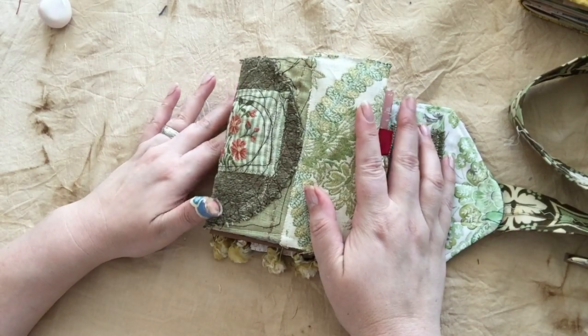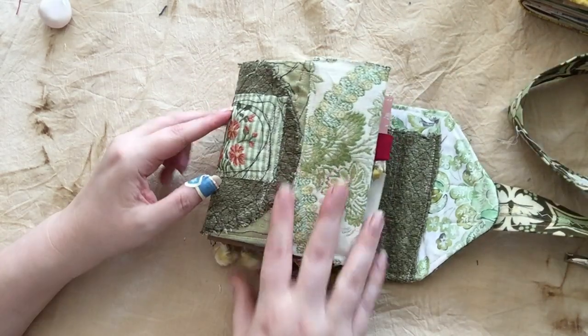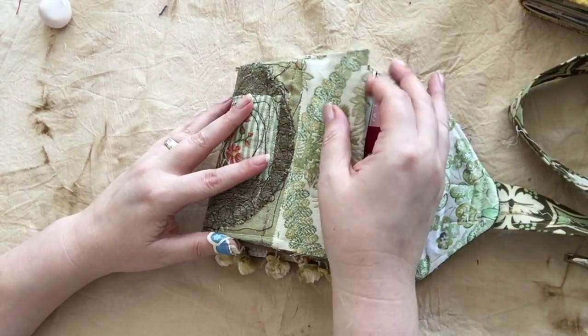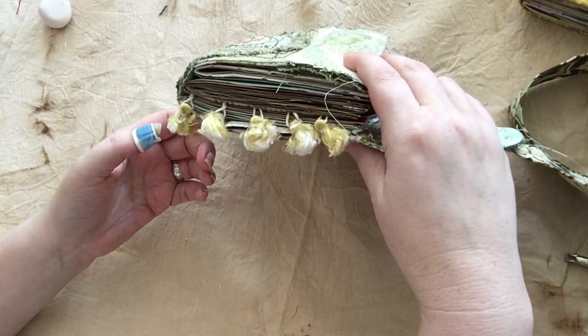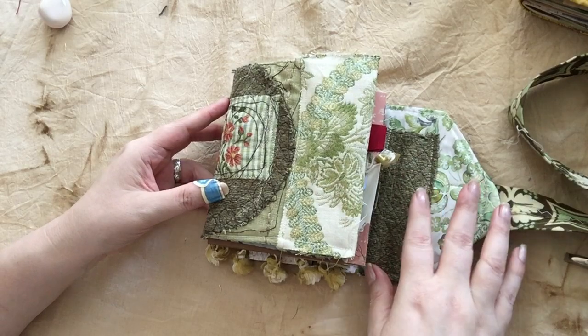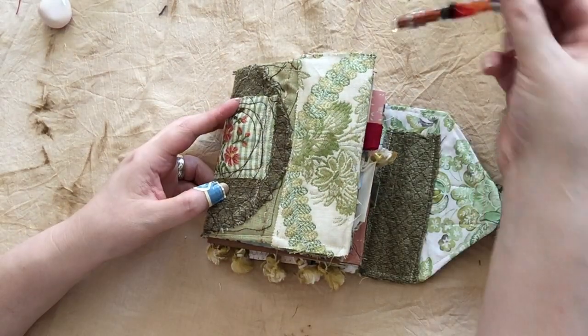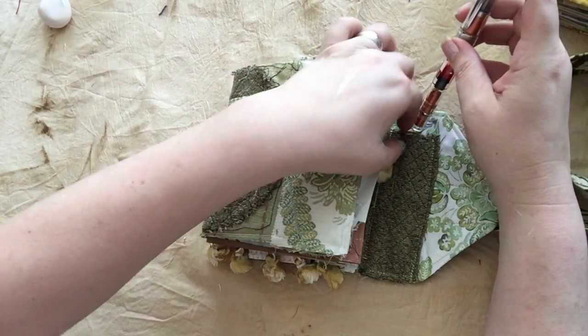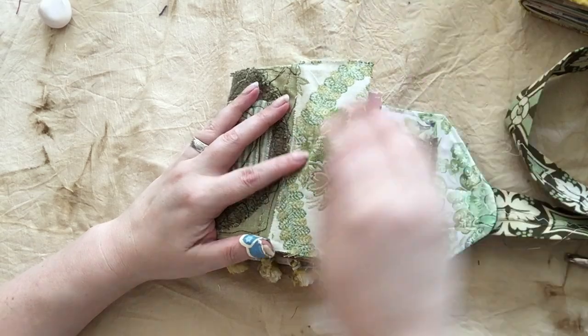This one is called Botanica. It is loosely garden themed as you can see. It is 4x6ish, a little bigger or smaller here or there with the dangly trim, and it's pretty puffy because I don't know how to stop. This one also has a loop for a pen, so if you want to carry it with you, it's got one of those with it.